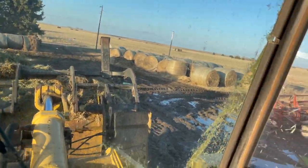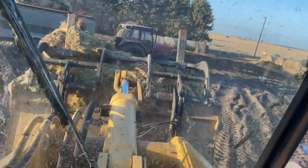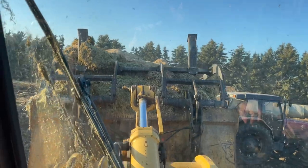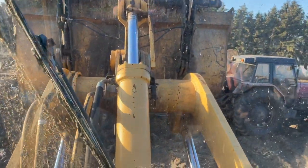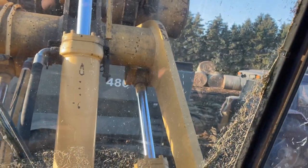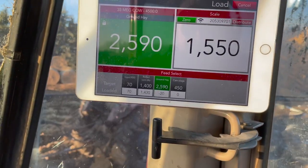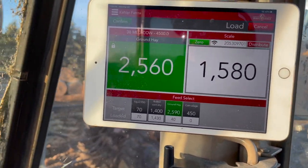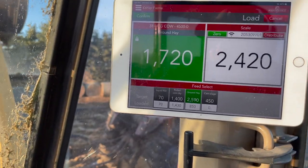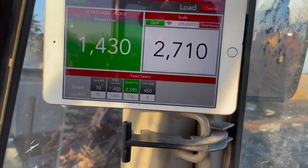We got a bunch of snow and then it started to dry up and then we got a bunch of rain, so there's a little slop around here right now. Not really enough time in the day to do it all. Here we are dumping the hay. Performance Beef is all cloud-based, so I can change it on my phone and it'll change on the iPad if the iPad is connected to the internet, or I can change it on my computer.